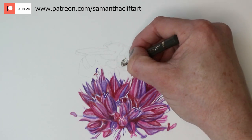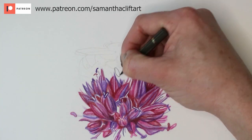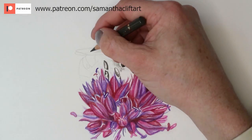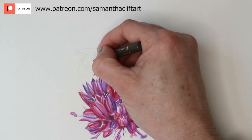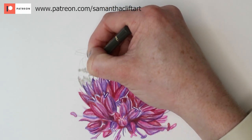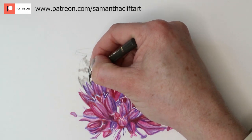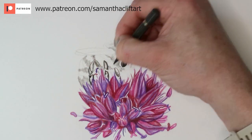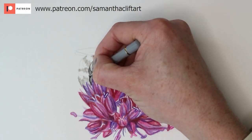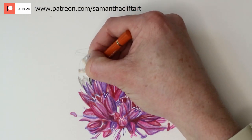Now moving on to the bee. I'm using the dark sepia of the Polychromos and I always start with the eye — it gives the piece character straight away. I'm mapping out the legs and any dark parts of the bee, so just mapping out the shadows, stripes, legs, and the eye. I'm using two reference photos — the first was actually a bumble bee, this is a honey bee. Adding a little bit of cold grey two or three and a bit of terracotta just to add a little colour to each stripe of the bee.